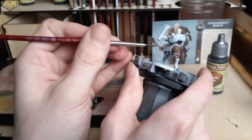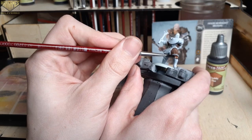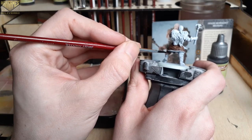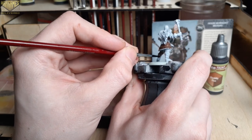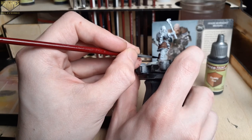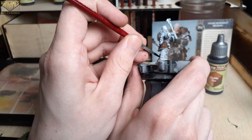Here we're using Ruddy Fur, which will dry slightly darker than the Fire Drake, so we'll use this on the pants, boots, and sleeves of the model. If you feel the colors are a bit too similar, feel free to add another layer, or use a one-to-one ratio of this with the speed paint medium for a lighter color.